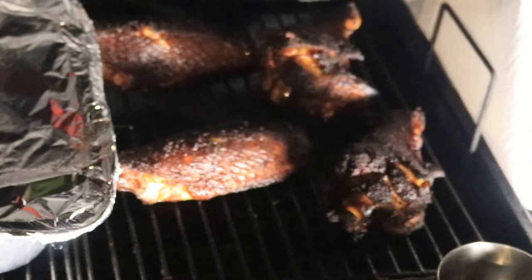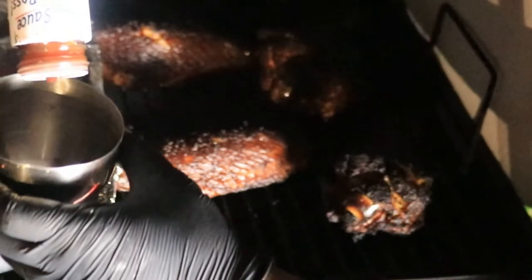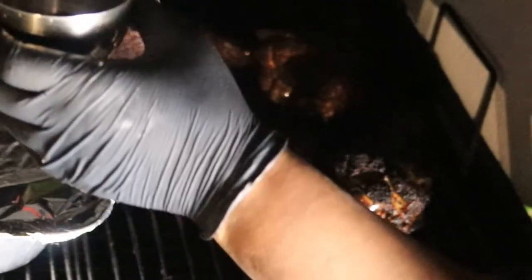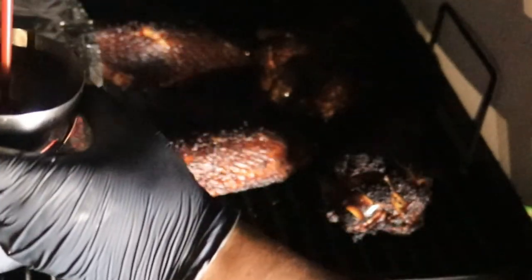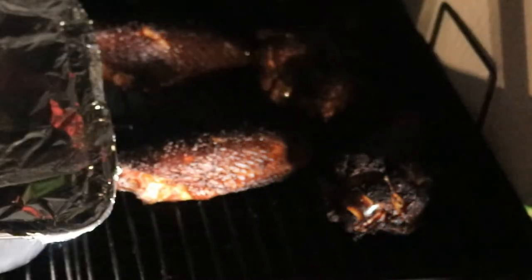It's been about an hour so let's check out these wings. Now I'm going to add some barbecue sauce to my wings. In this bowl I'm going to pour some barbecue sauce, and with my paper towel — you can either use a paper towel or a brush — to apply the sauce to your wings.